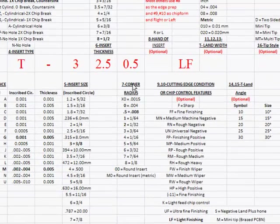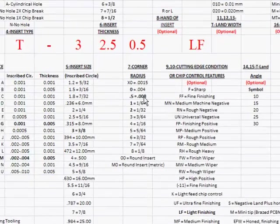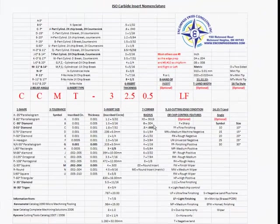Position seven is corner radius. This insert shows 0.5, and looking down the list, 0.5 tells us it's an eight-thou nose radius. One thing to remember on corner radiuses: inserts are manufactured to print but there's a tolerance on them. On the larger ones like eight-thou, they'll vary by a thou to a thou and a half. For the smaller ones — the x-zeros with only a thou and a half nose radius, or the zeros — they are usually within 5 tenths either side.